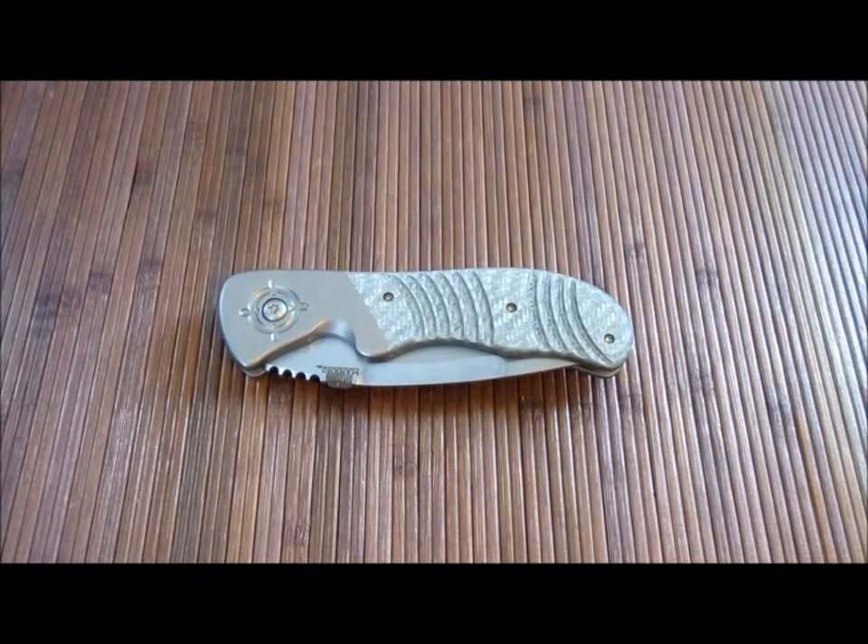Hey guys, Carter here. A lot of people wanted to see this video, so being the kind individual that I am, I decided to put it up. This is going to be a closer look — you could call it a review, whatever you want — just a look at this beautiful piece of functional art, the Salmonero Bullseye that I have here.